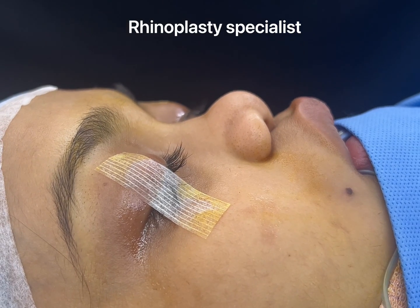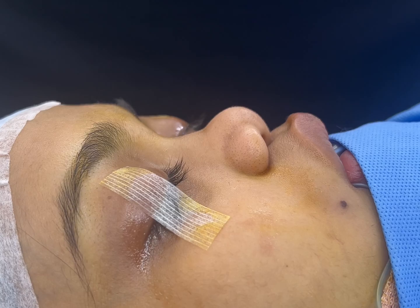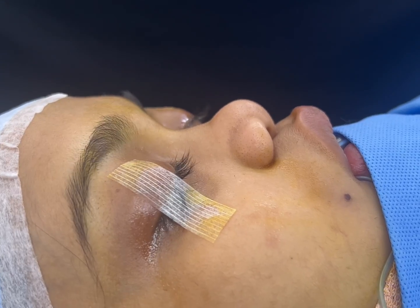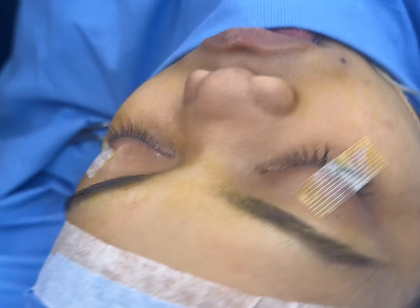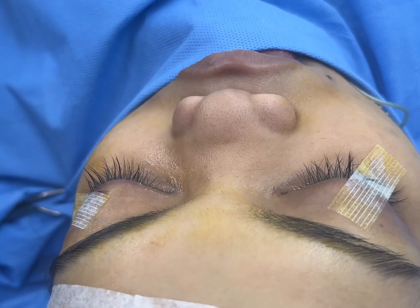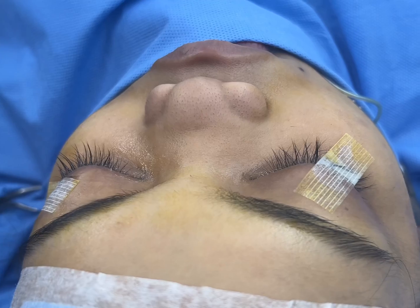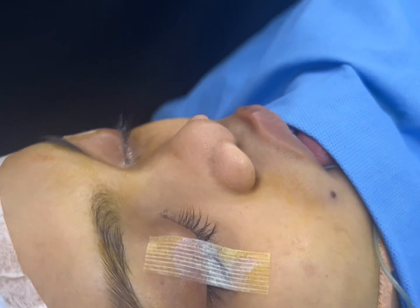We are about to start this reconstructive rhinoplasty. You can see that the patient's nose is totally collapsed in the middle third of the face. The patient also has a condition called nasomaxillary hypoplasia. We are going to be reconstructing the septum, augmenting the piriform rim, and addressing the radix, dorsum, and tip.